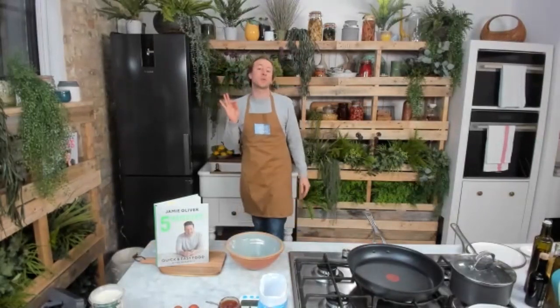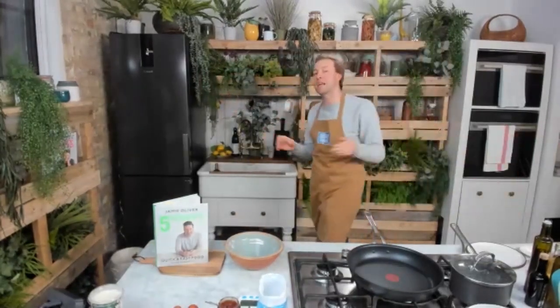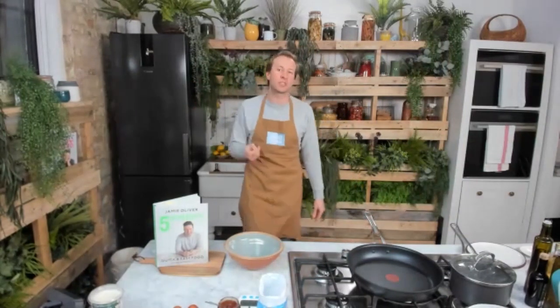There are two key skills we want to go through today. One is how to cook the perfect boiled eggs, whether they're soft, medium or hard. And second is how to make these flatbreads, which is a great life skill — a great thing to have under your belt for any day of the week or whatever you're cooking.